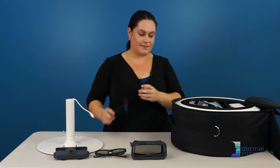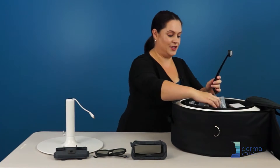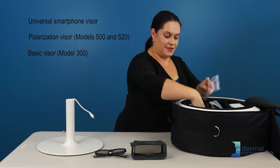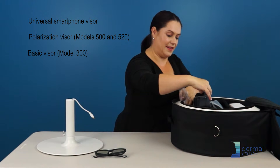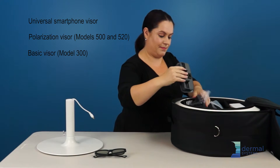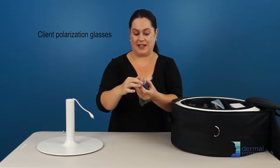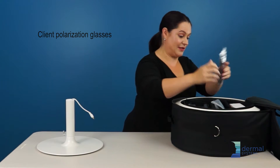Just like that. The chin strap goes in the middle. We have to pack up all our visors — you can put them back in their bags if you wish. I do like to put the polarized glasses back into the bag so that they don't scratch.